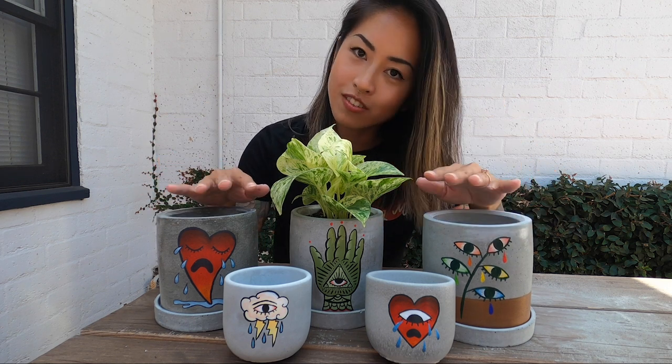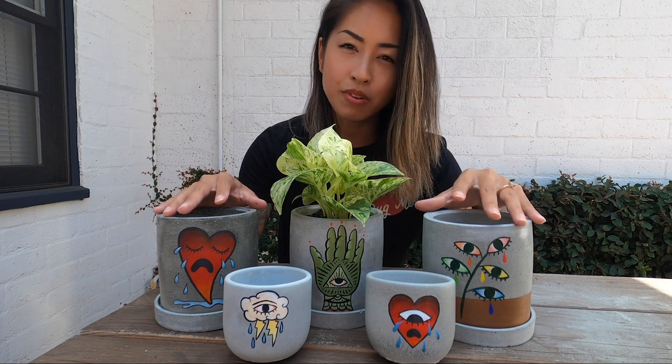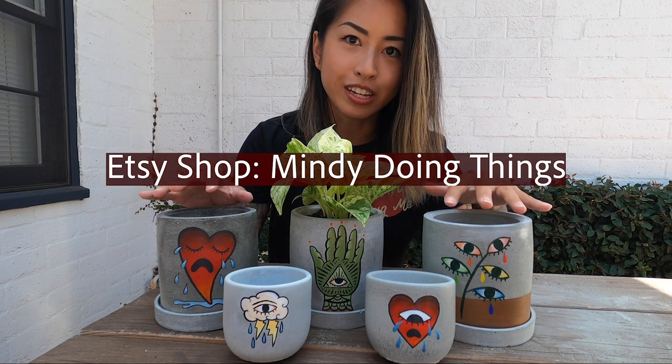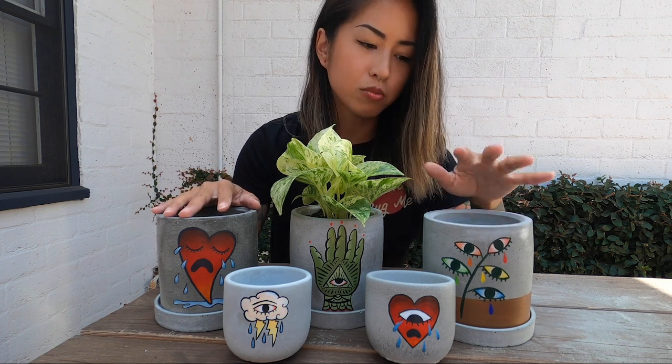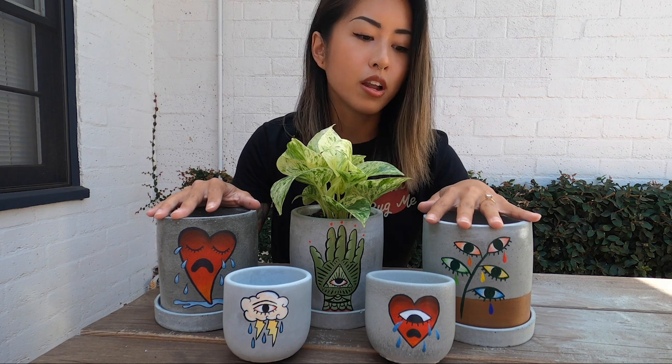We're back where we started, but thank you guys for sticking around and watching this whole video. I'm super stoked on these. I think I'm gonna put the small ones on Etsy. I don't trust myself to ship the big ones yet because I feel like they're gonna break and it's gonna be super pricey to ship them. So I want to ship one to my friend Tanya and see how that goes, and if it goes well, I might consider making more larger ones and putting them on Etsy. I'll figure out the Etsy situation and link it down below.